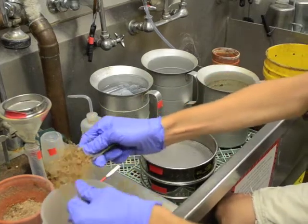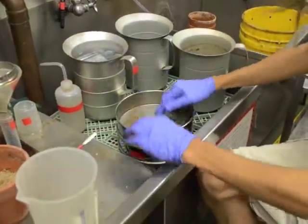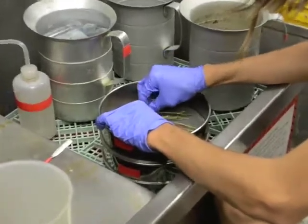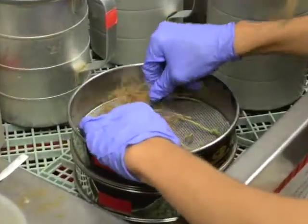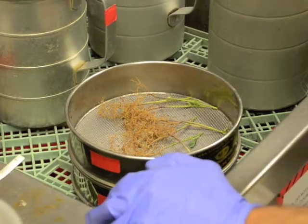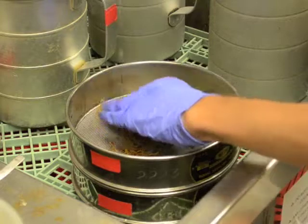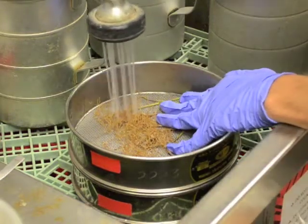Place the roots onto two stacked sieves: a 60 mesh on the bottom and 20 mesh on the top. Spread the roots evenly across the top sieve. Blast the roots with a forceful stream of water to dislodge the cysts from the plant roots.